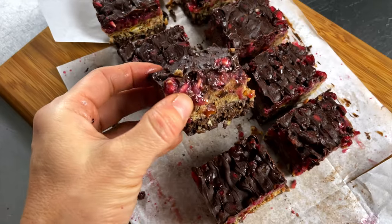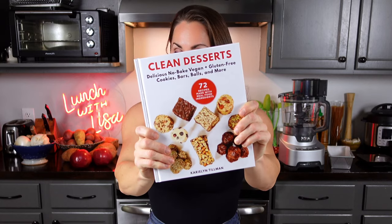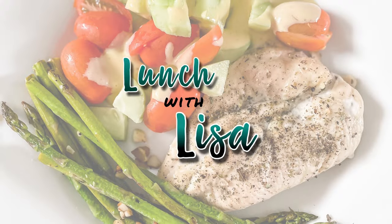Hi and welcome to Lunch with Lisa, Weekend Treats Edition. Today I'm going to show you how to make pomegranate and caramel brownie squares from the Clean Desserts Cookbook. You can find this in my Amazon store — link is down below, it's Lunch with Lisa.